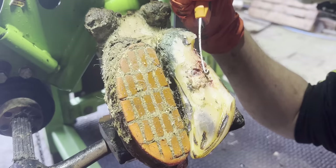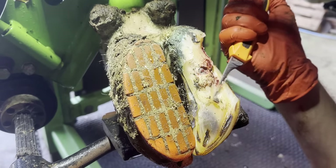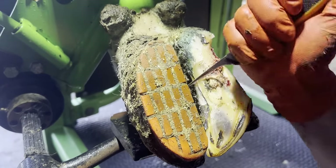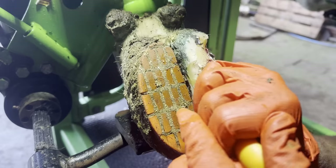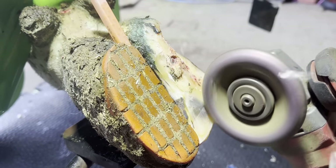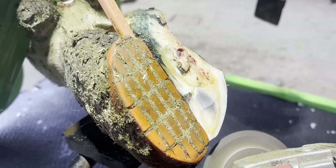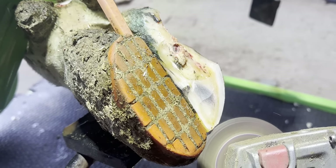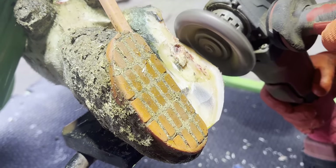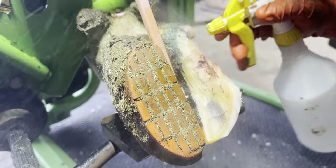We're getting closer to the end of this trim now. All that remains is to get rid of any loose and raggedy hoof horn to tidy up the trim and to reduce it in ways that completely take the weight and therefore the pain away from this claw. These small cracks wouldn't normally be removed, but as all our weight is now on that block, we might as well remove them before they become problematic. I smooth out the hoof horn with my grinder to make sure there are no high points if that block should fall off prematurely.